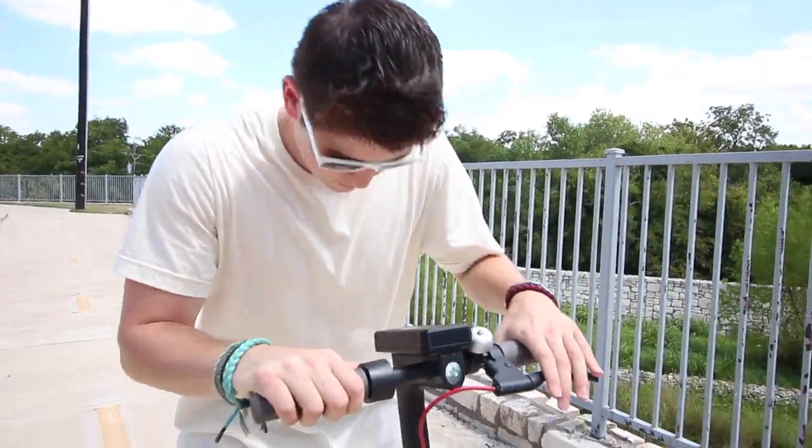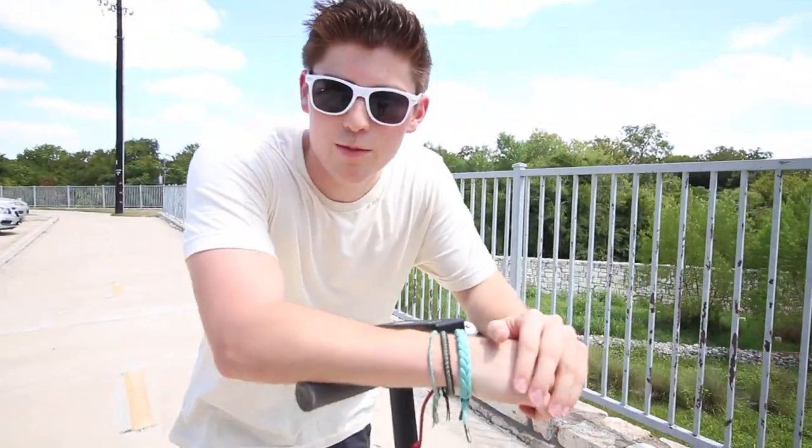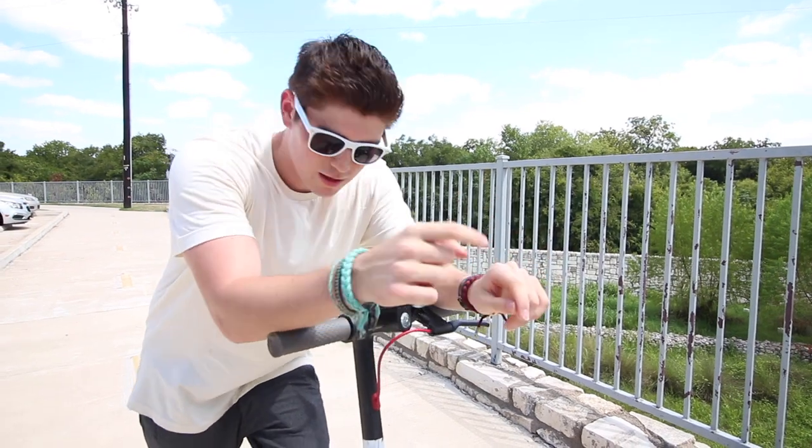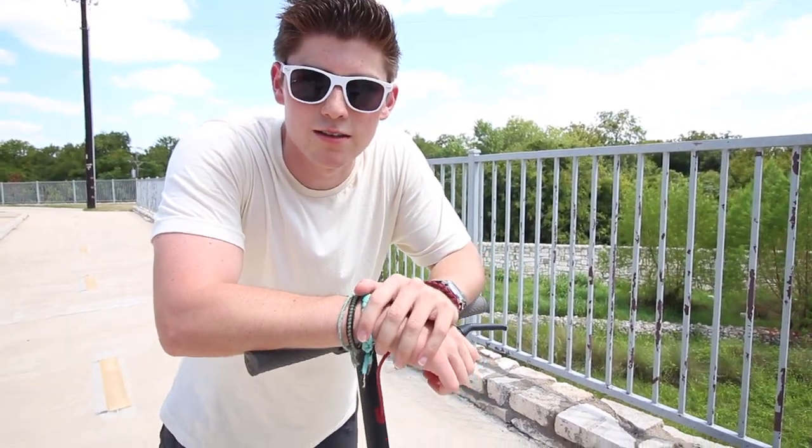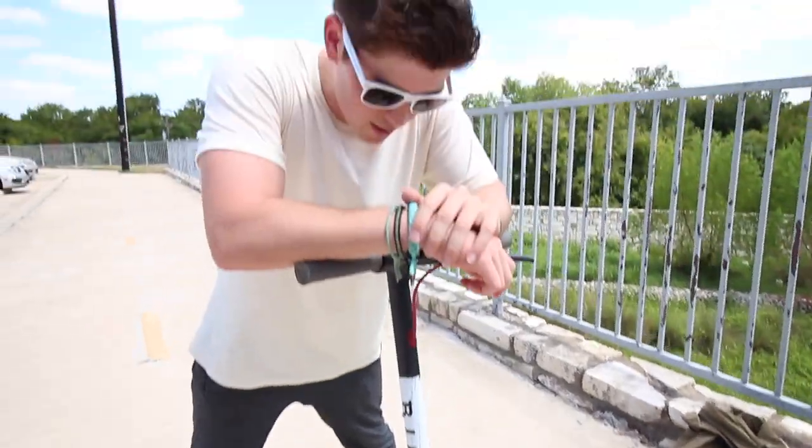Today's video is going to be about scooters like this, meeting other YouTubers and doing things in Austin. So yeah, let's do that.